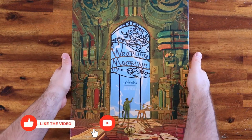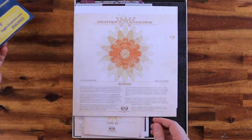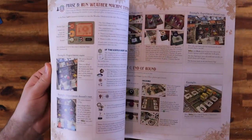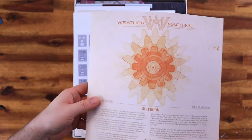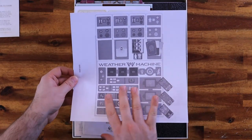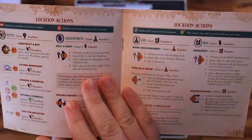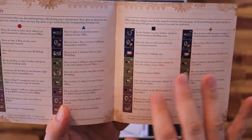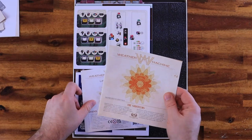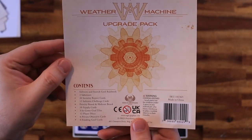Let's open it up. As usual, we have the pamphlet and we have the rulebook. I like the colors — it looks beautiful. Then we have the insert guide, which shows you how to put the components in the box. This is really, really good. Then we have four player aid books — really nice design, I love it. Then we have another book for the saboteurs, and also one pamphlet for the upgrade pack.